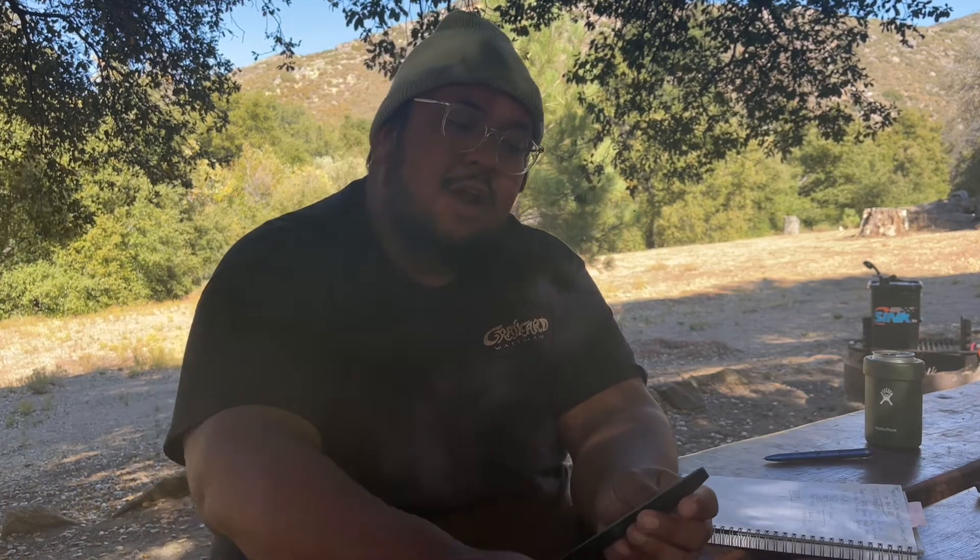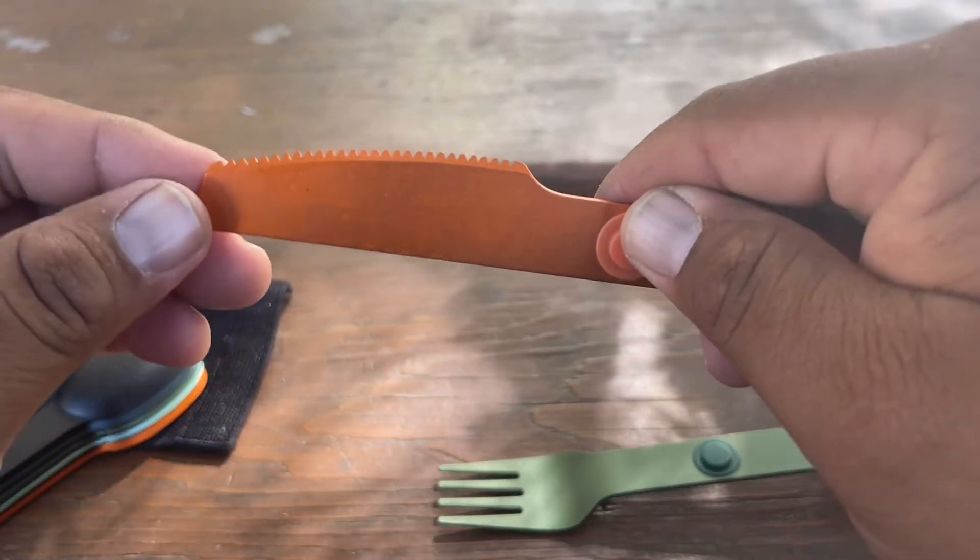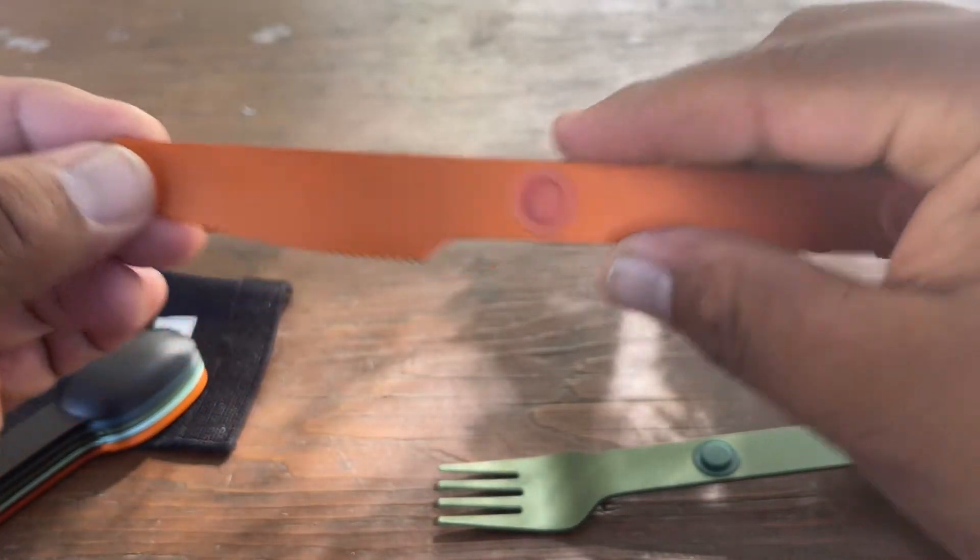The knife is pretty sharp — it's serrated on the edge. It's not going to cut your finger but I've cut steaks with these with no problem. The forks are durable too — not super sharp but they won't bend or break. The spoons are kind of deep, which is good for soup. They're not so shallow that you can't eat soup or anything.